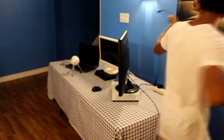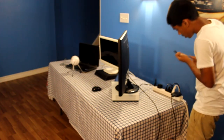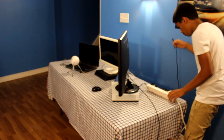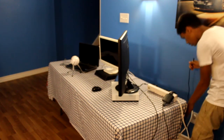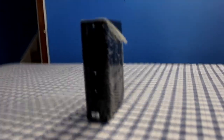Now we'll start with the power for the Xbox. My camera just cut off for some reason but we're back. Now we have our hard drive — this hard drive has all my games on it.